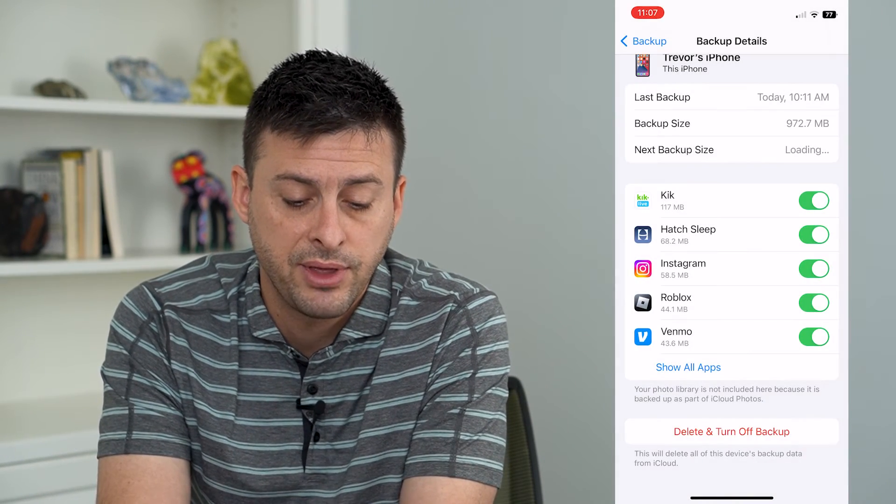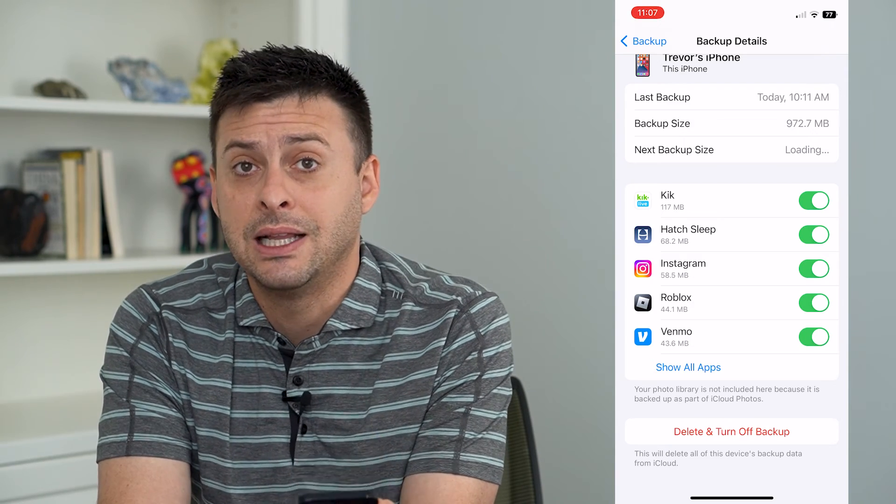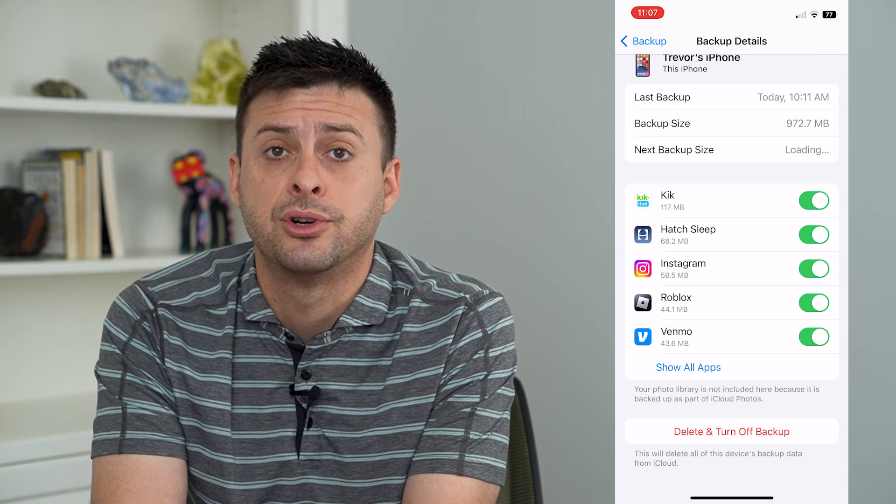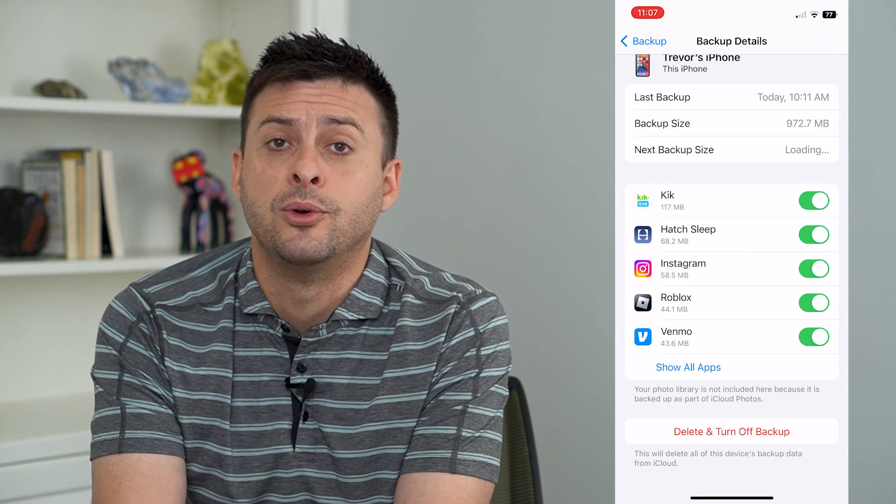So you can just hit Turn Off and it will fully delete that backup. You can always just turn it back on and back up a fresh new version of your phone if you wanted to, of course.